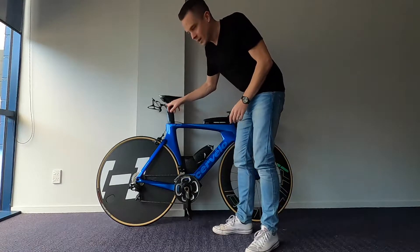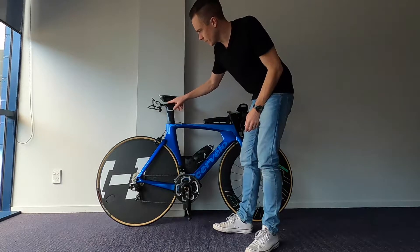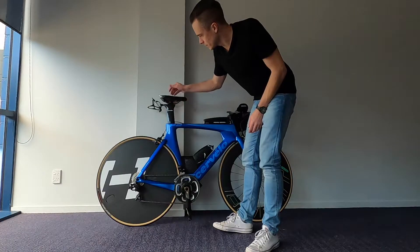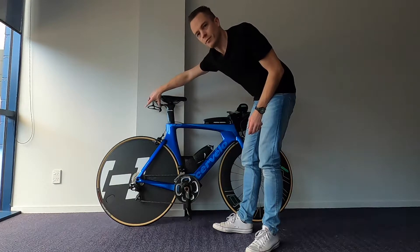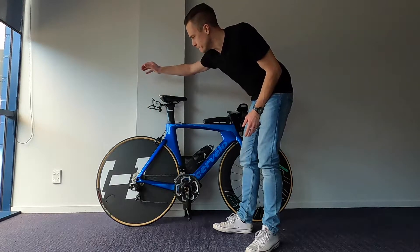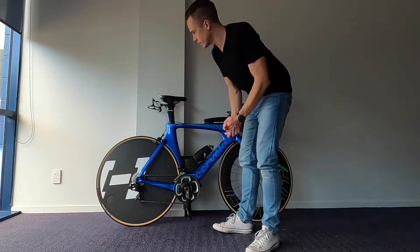Beneath that, I took out the standard Cervelo mounting thing that's in the top of the seat post and replaced it with a Profile Design RM10. The seat attaches to that, and then attached to that is the Profile Design Vice bottle cage. I really like these Vice bottle cages — I use them on most of my bikes. Never lost a bottle out of one of them; they hold on so tight. Really recommend them.